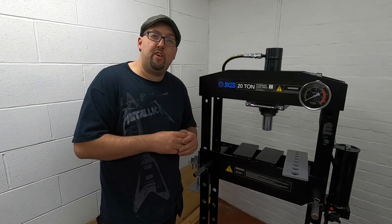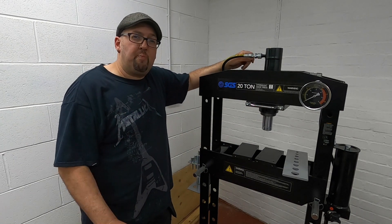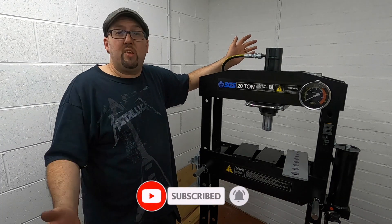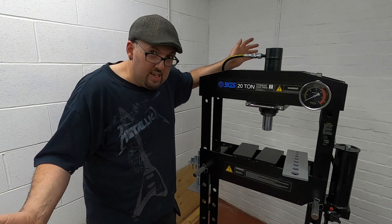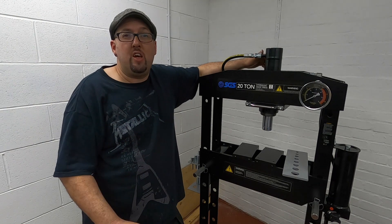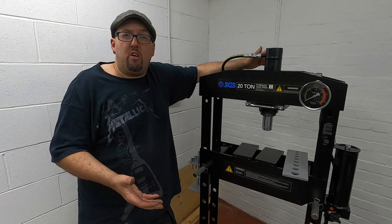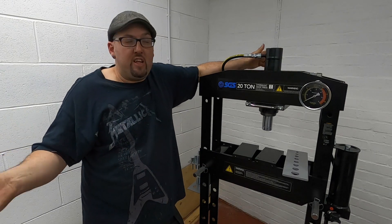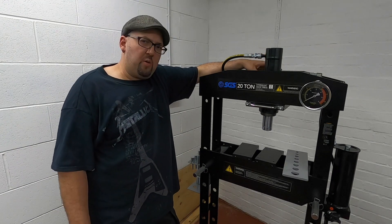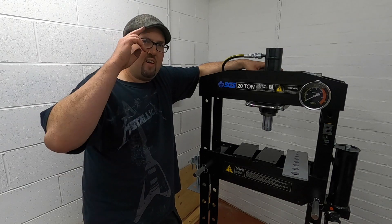I'm really looking forward to getting on and using it, so keep your eyes peeled for future videos — you will see this in them. If you like what you see on the channel and haven't subscribed already, please click the subscribe button and the notification bell. Leave a comment — have you got one of these? What type of workshop press have you got? Let us know below, and don't forget to like and share the video. That's it for this one — stay safe, keep making. Laters!